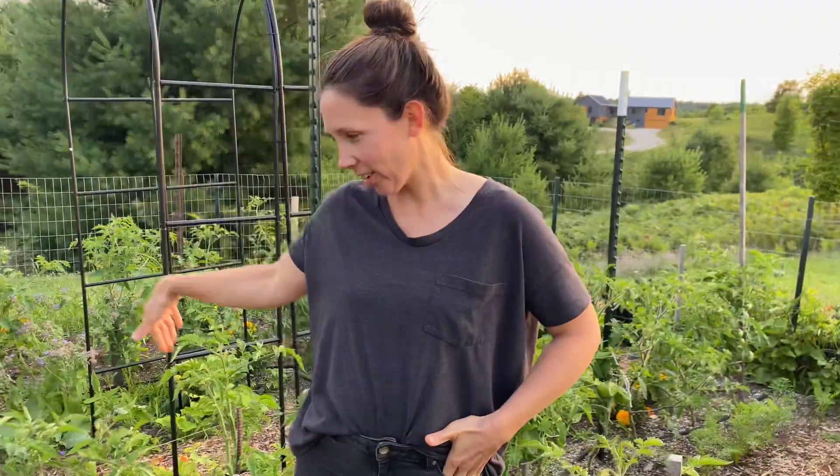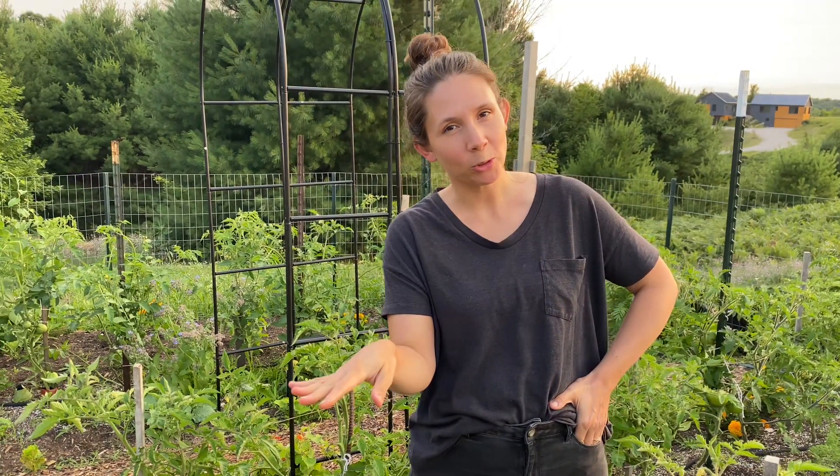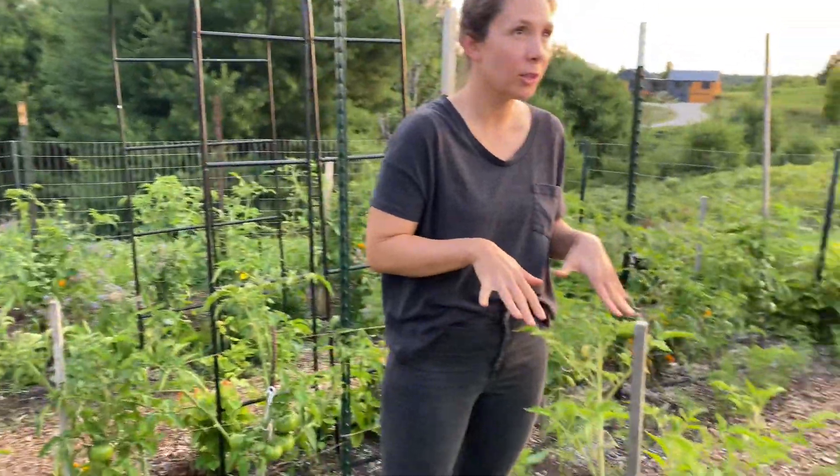Hey friends, I am here in the garden and I am going to show you how to support your tomato plants without those tomato cages. It is far far easier than it may seem to do it this way.